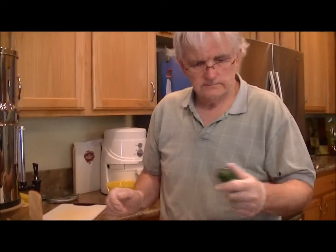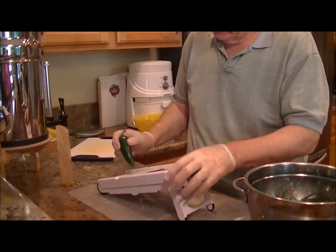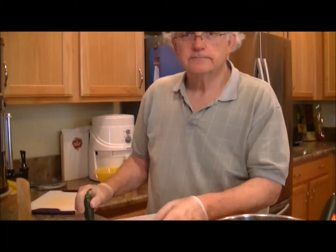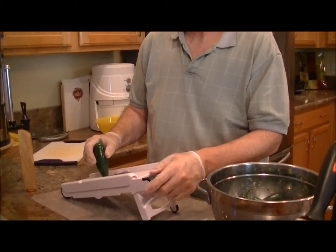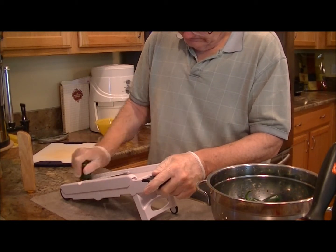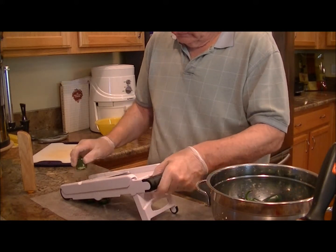Hey everybody, this is Jill with Jill for Today. There's the Director and he is holding a jalapeño pepper. We are living in a condominium so we don't have gardening possibilities, so we buy stuff when we can. We purchased four pounds of jalapeño peppers through Azure Farms. Right now the Director is using our mandolin, which kind of made me nervous, cutting these jalapeños in quarter-inch slices.